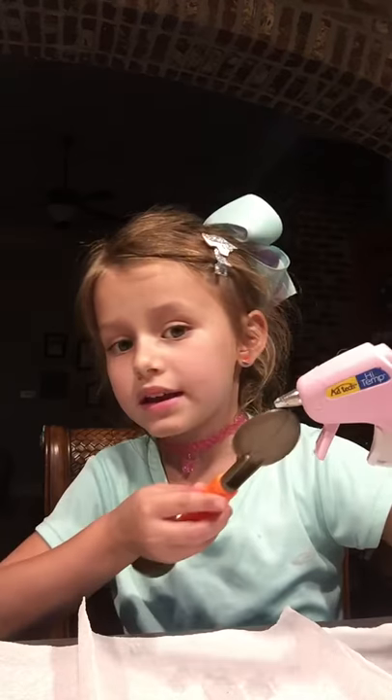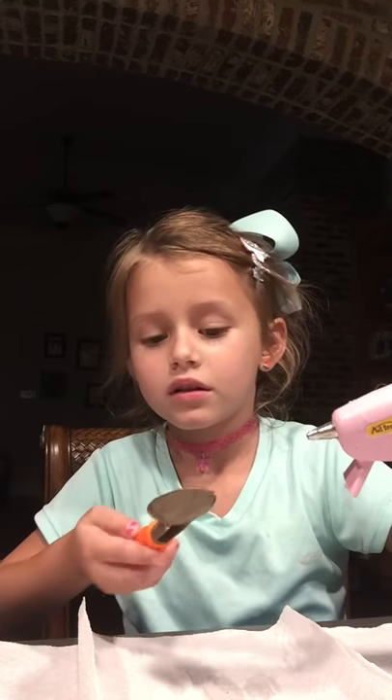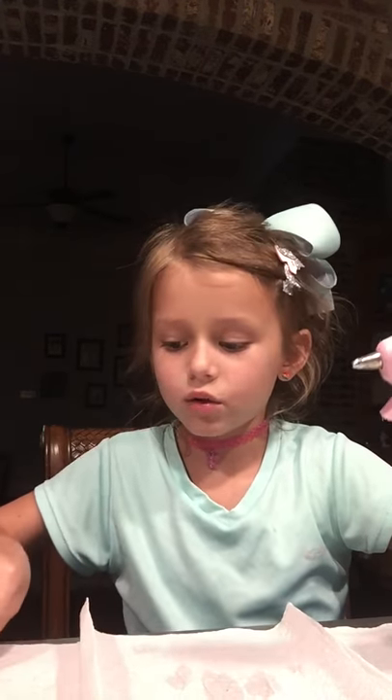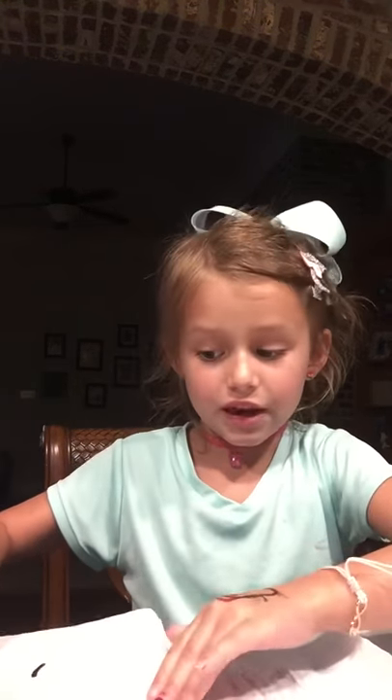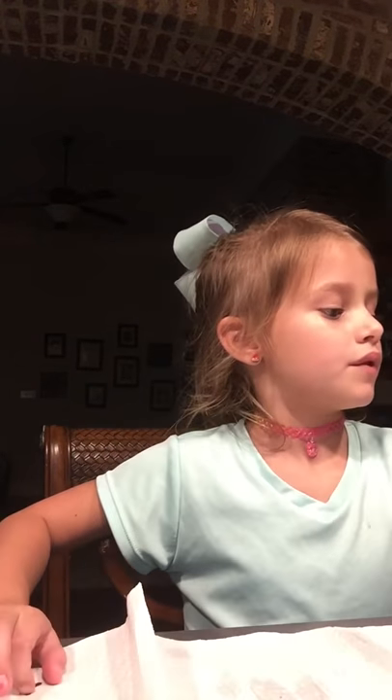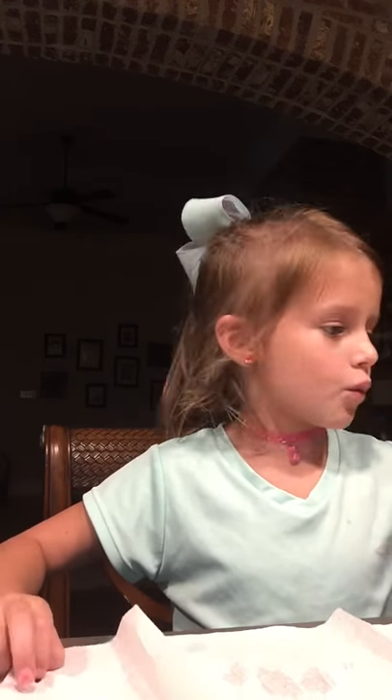Okay guys, see right here — this middle part, see how it has glue in it and it's not drying? That's because it's extremely hot right there. Make sure it's plugged in if you're going to use it so it can pump out. If you don't plug it in or if it's a warm one that doesn't go really hot, it might just go cold or warm. This one's extremely hot.